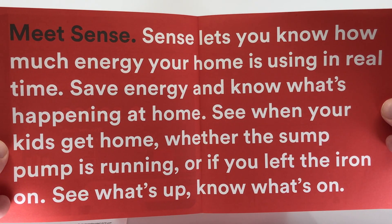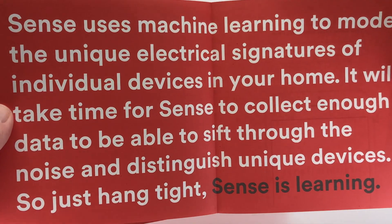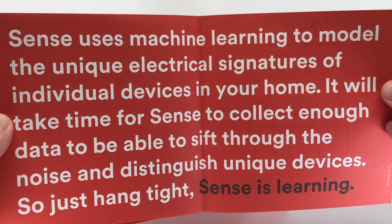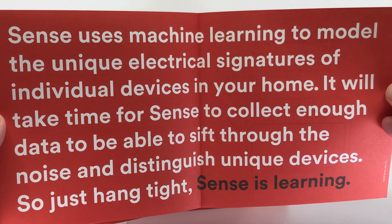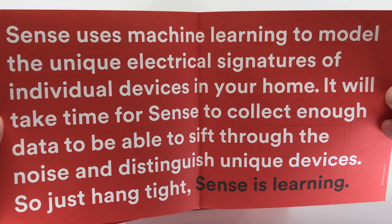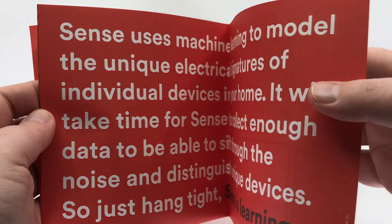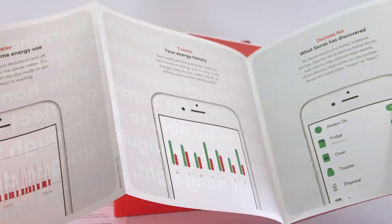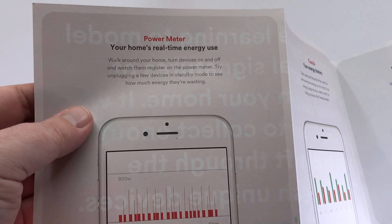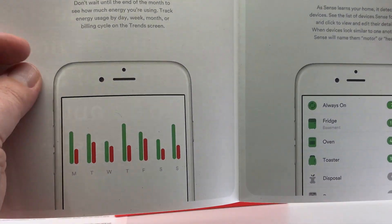The more customers Sense has, the more devices they're able to detect with greater accuracy, which is pretty cool. So the more people who purchase a Sense unit with the same devices, it gives them a larger energy pool to draw from. What's really amazing is you'll start to see it detecting and identifying more and more devices as you live with it, which I think is pretty amazing.